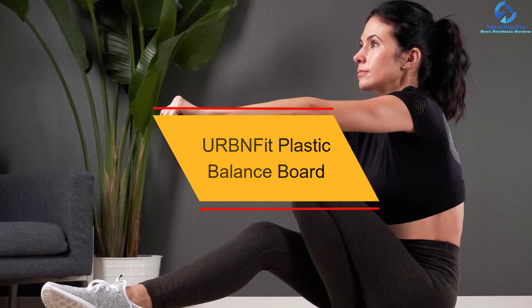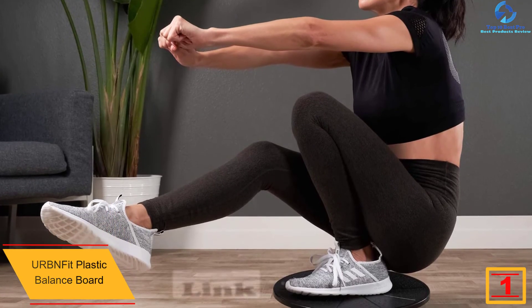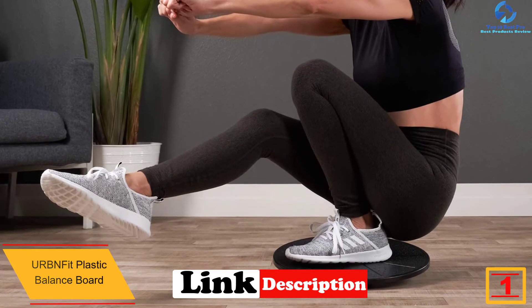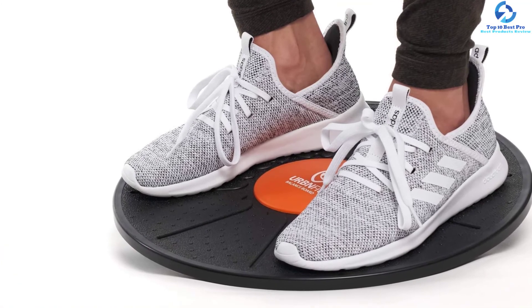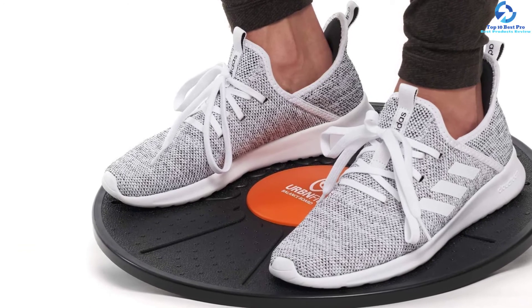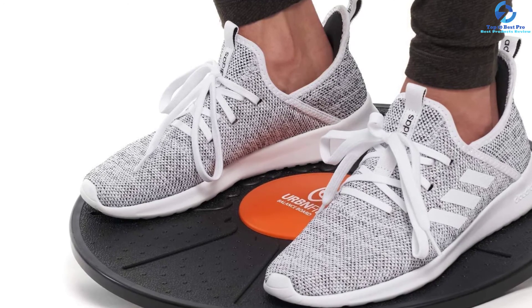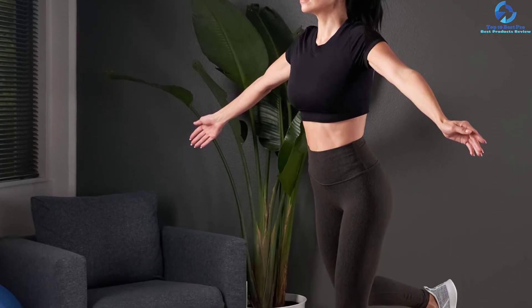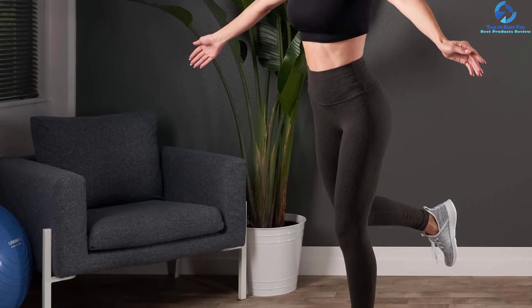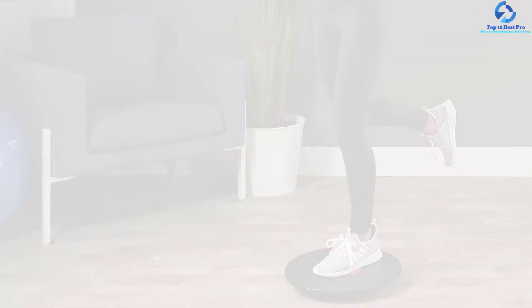Finally, at number one we have the Urbn Fit Plastic Balance Board. This board is highly versatile — you can use it for physical therapy, as a standing desk, or for exercise. It helps strengthen muscles in your core, back, and legs. The non-slip design ensures consistent, safe use, and the ABS plastic construction provides high durability. It comes with a bonus exercise guide, weighs less than three pounds, and is suitable for both seniors and adults. The compact design and versatility propelled it to the top of our list.